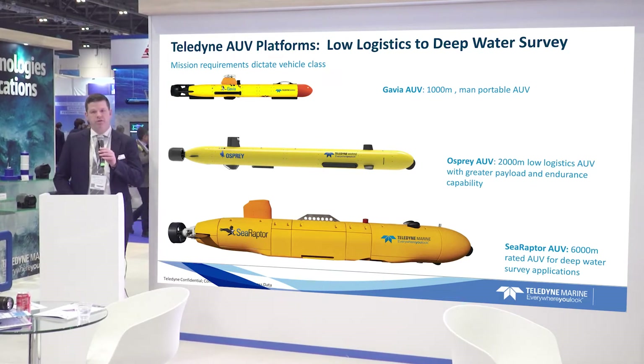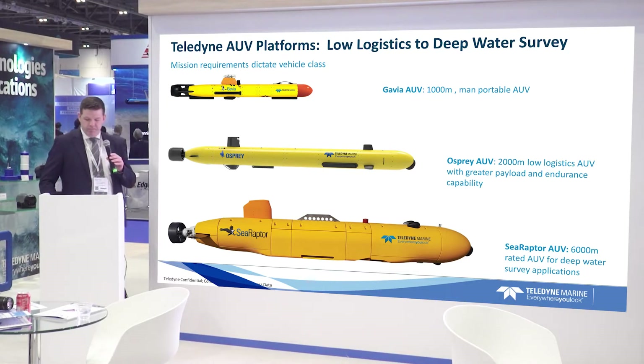And then we have the Sea Raptor, a 6,000 meter rated deep survey applications AUV — a flooded design.